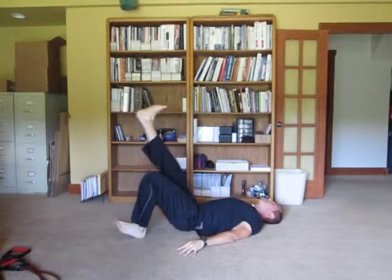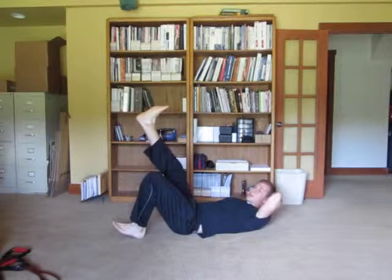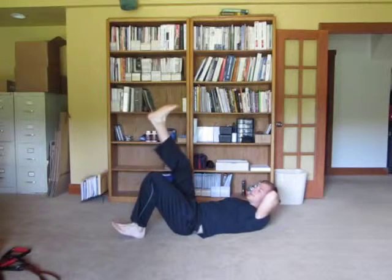Lift up, drop down, lift up, drop down. Here's how you want to make that harder for down the road when you need to make it tougher.